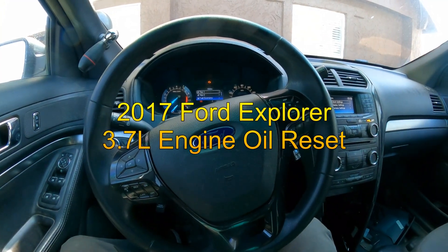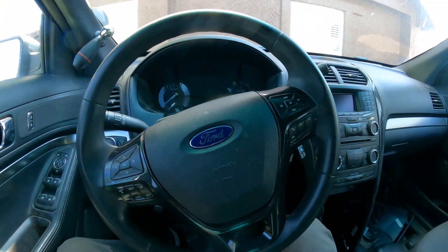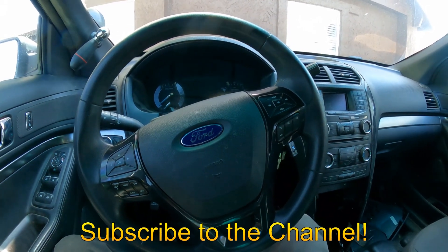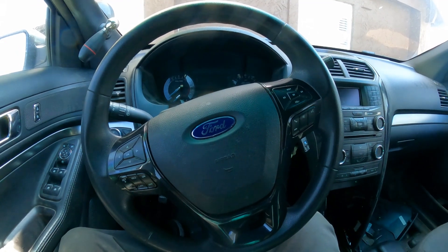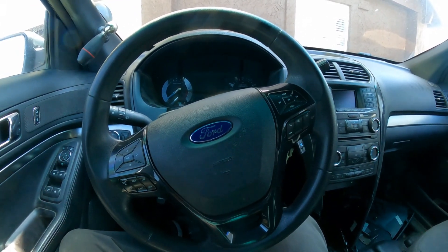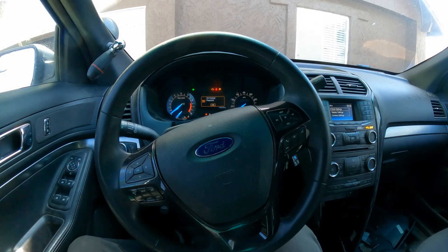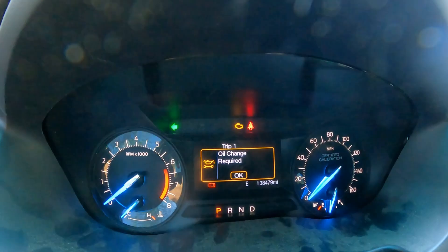Hello YouTubers, welcome back to GQ Auto Diagnostics and Repair where my job is to save you money. This morning I'm working on a 2017 Ford Explorer — it's a retired police car, an Interceptor, I believe 3.7 liter V6, automatic, all-wheel drive. We're going to show you how to reset the oil change required light.